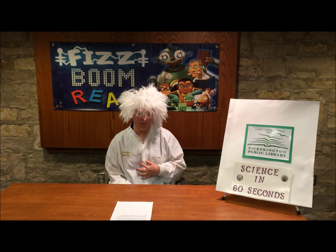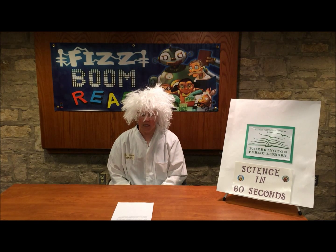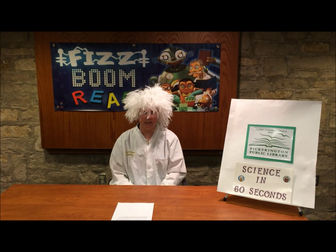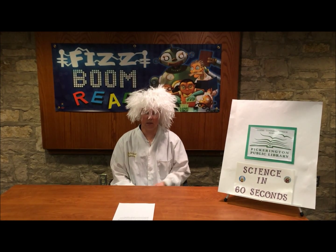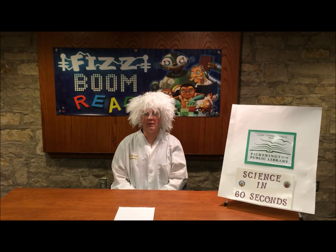I'm also here to remind you that with all the experiments we are showing you, it is strongly advised that you must have an adult with you present to supervise your work. Thank you and Fizz Boom Read.